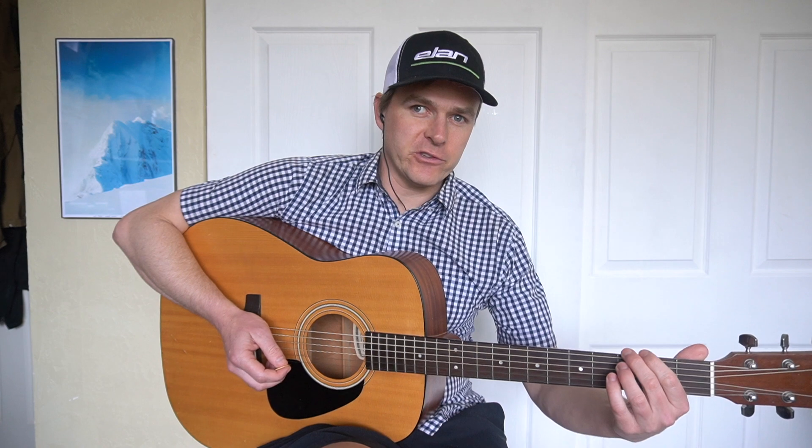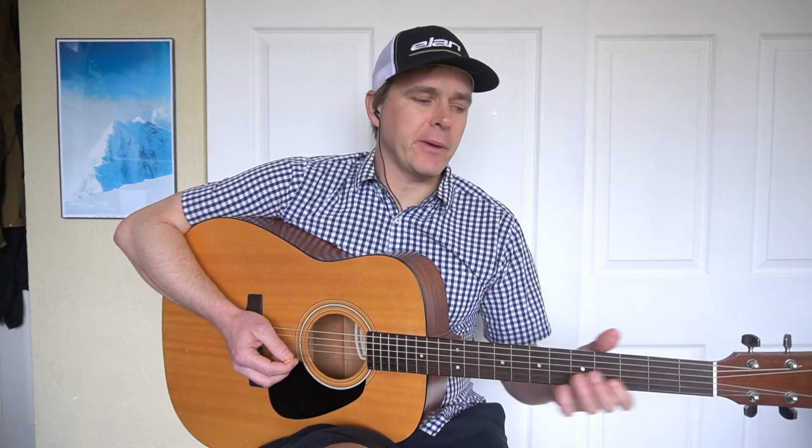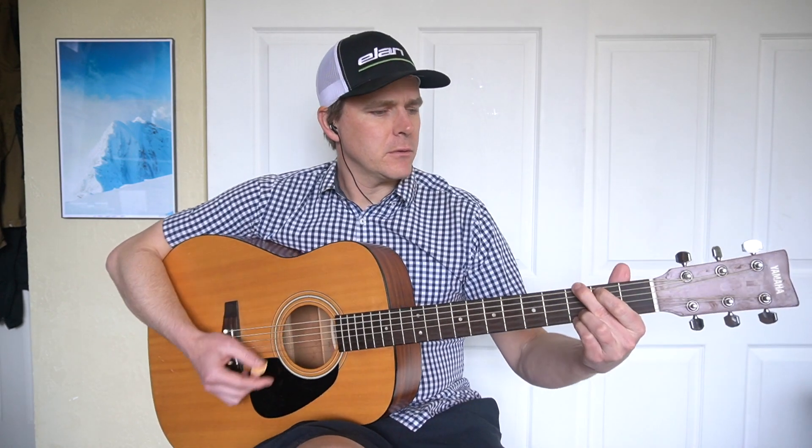Hey, Gabe here. Today we're going to be looking at the D major scale, and this is going to get us into second position so we can start to crawl our way up the neck and not just be stuck in the open position. In the last few sessions we worked on G major, G major pentatonic, C major — all staying roughly here.